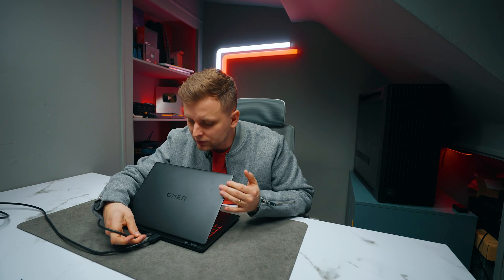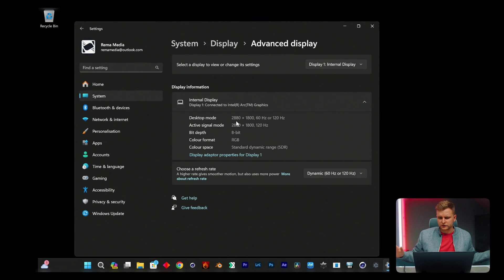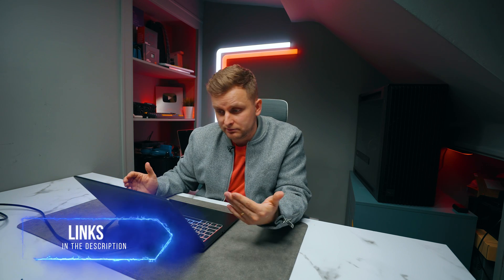In order to make the display run at 10-bit, all you have to do is plug in the laptop. But interestingly, on this laptop it doesn't seem to be working even when plugged in. There might be some settings somewhere, but I can't find it — let me know if you know in the comment section below.